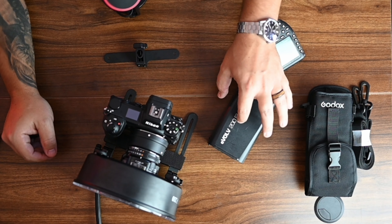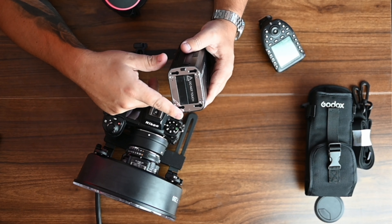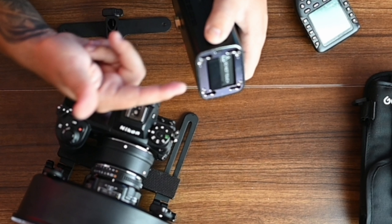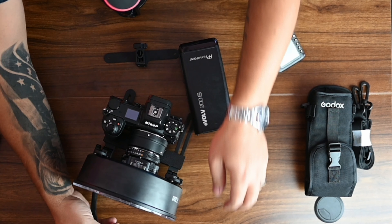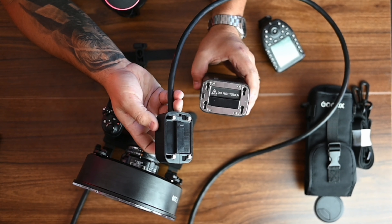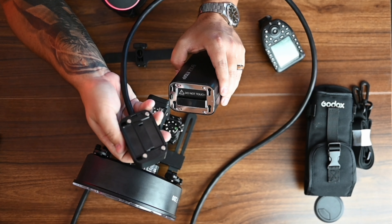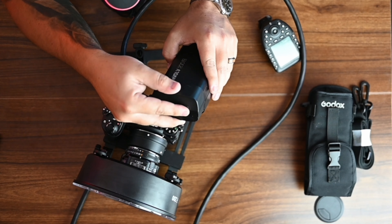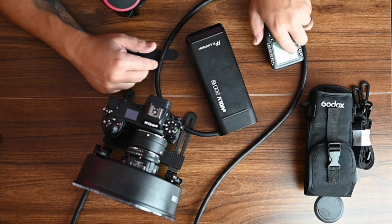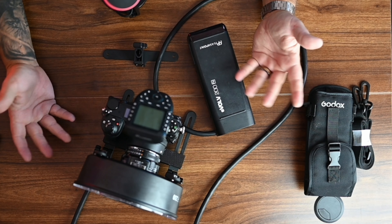Now let's connect to the flash unit. Grab your AD200 or Evolve 200 and remove the fresnel head: pull down the little latch, push it to the side to unlock, and pop it off. Then grab the other end of the flash head cable — it uses the same connector — and do the complete opposite: set it into where it belongs, line up the little tabs, push over until it clicks. Then put your trigger on your camera and you're ready to go.